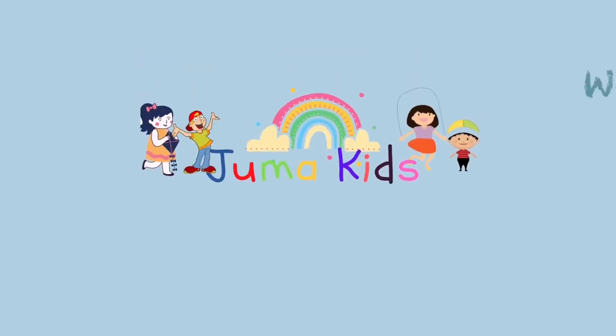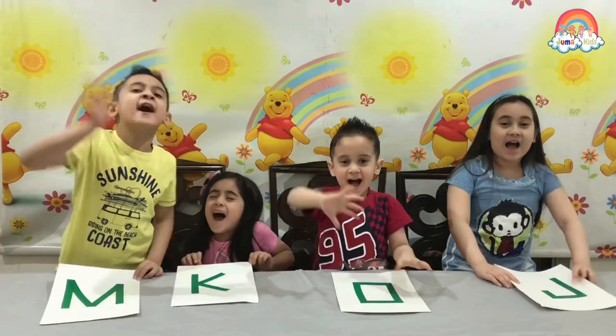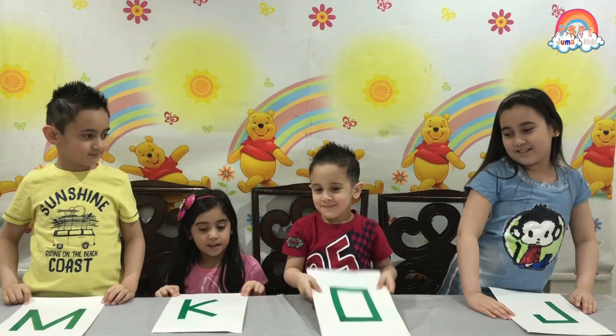Welcome to Juma Kids! My name is Julie! My name is Melissa! My name is Kinda! My name is Oma! And we are the Juma Kids!